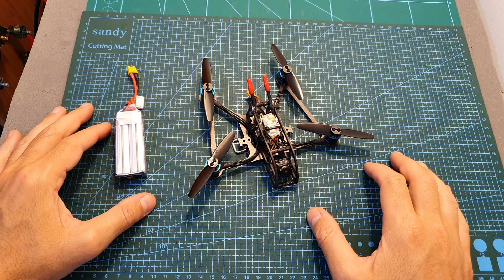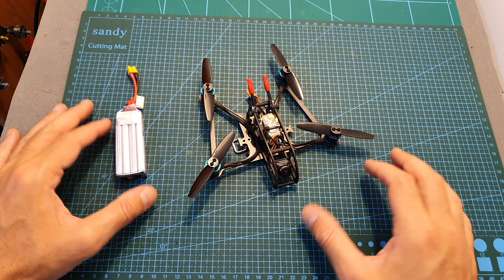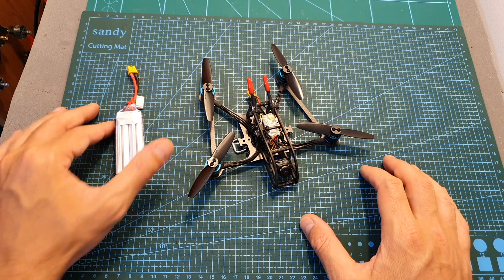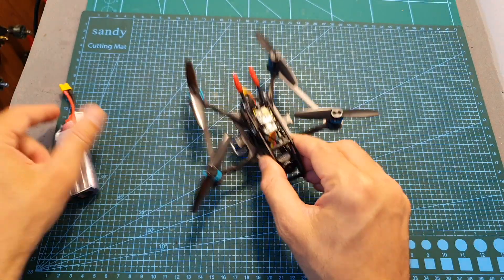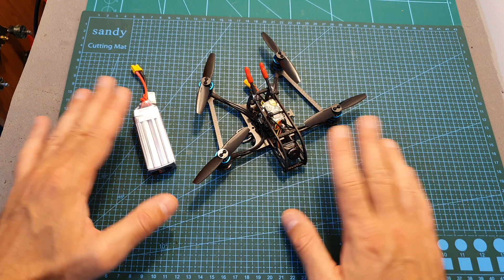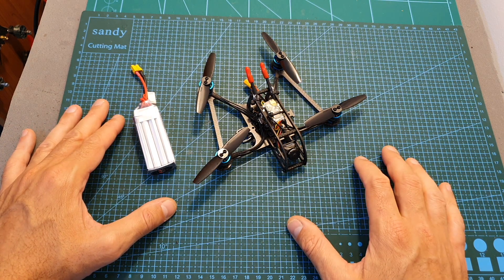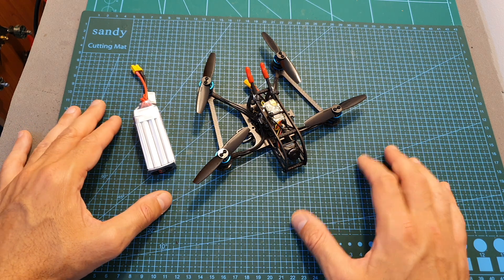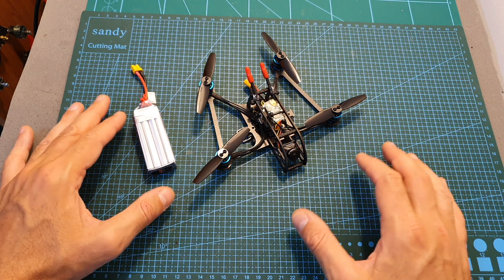After testing the quadcopter using 2S and 3S LiPo batteries, I was pretty disappointed with the performance. But just before I was about to head back home, I decided to give it another try and test it using a 4S 520 mAh LHV battery and the Gemfan 2-bladed 3025 propellers. I discovered that using this combination, the flight times were dramatically increased to around five minutes. However, you should limit the throttle to around 35 percent, because after that point the vibrations are going to be very noticeable.